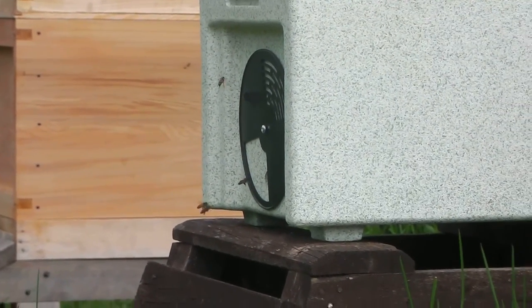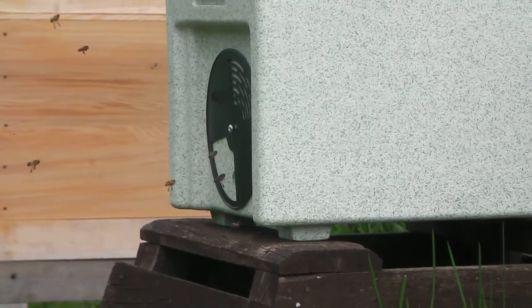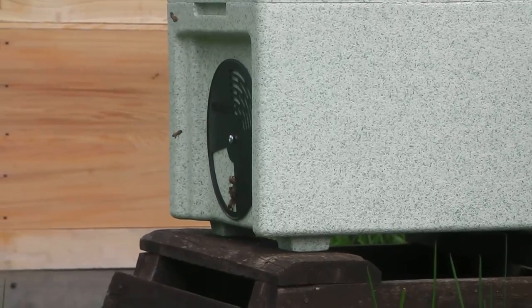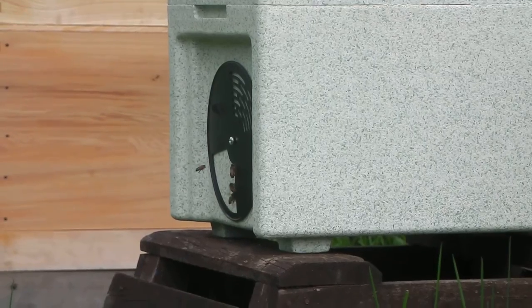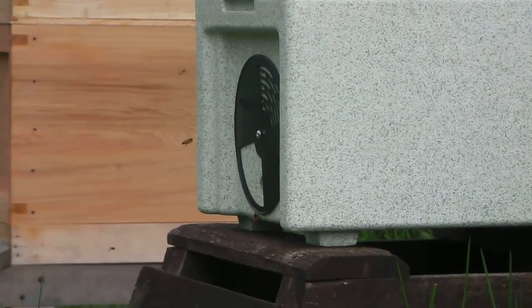That's the nuke. Just had two frames of bees in there, a couple of swarm cells, plenty of brood to hatch out. I put some food stores in there and a bit of thin sugar syrup. That was a week ago.